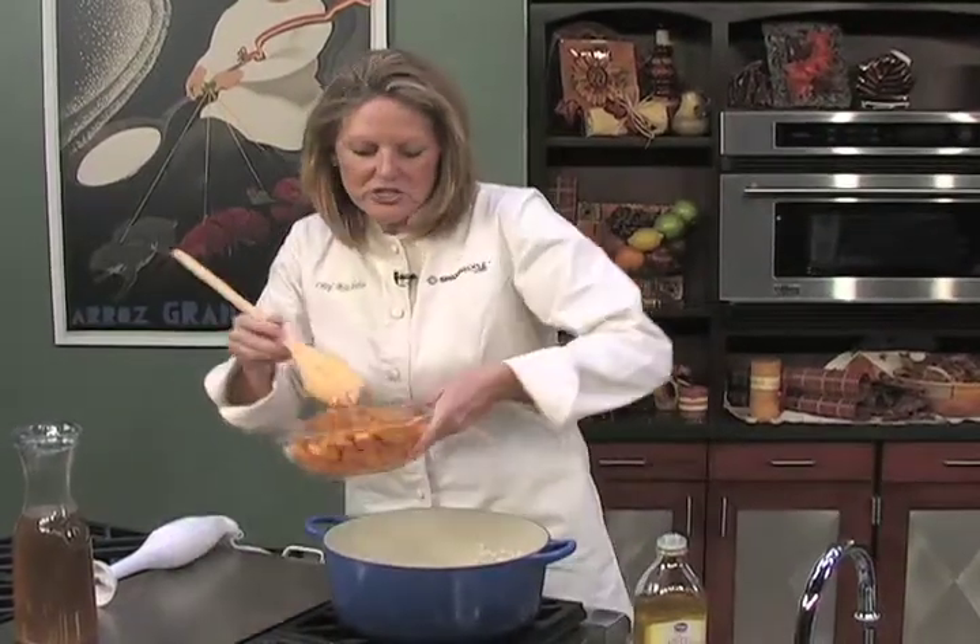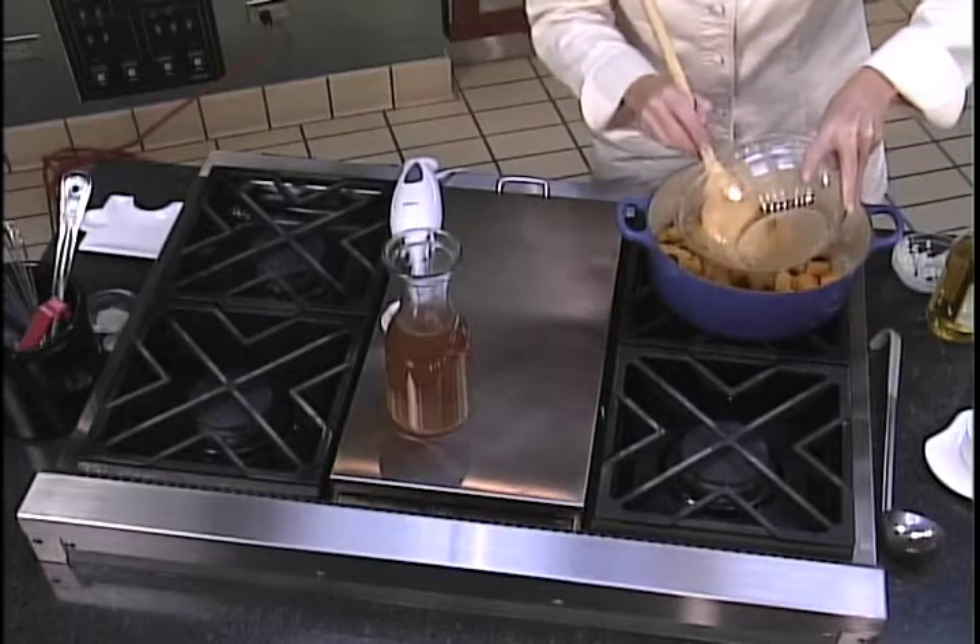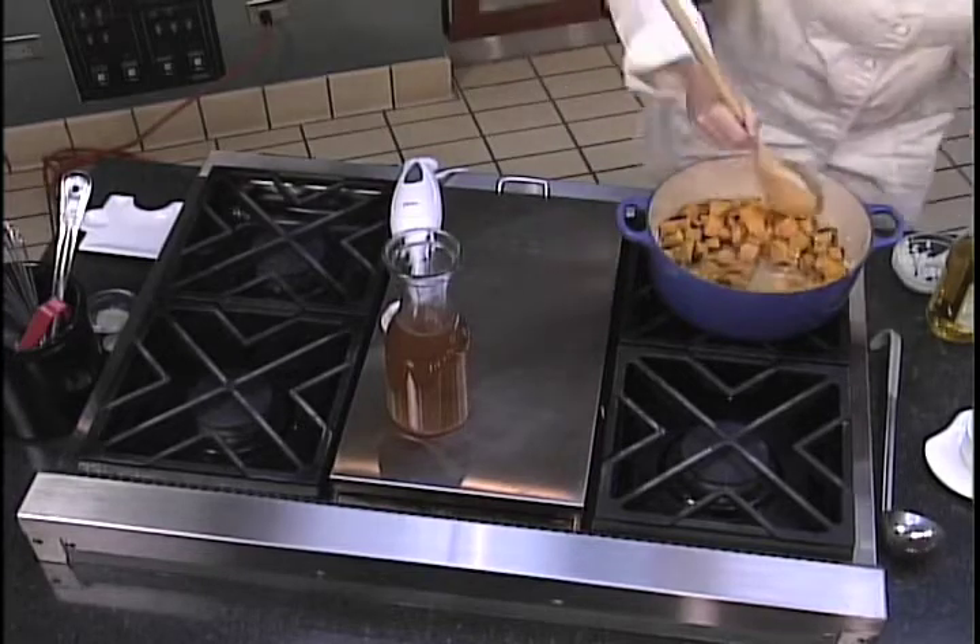And then the squash, which is basically cooked, we're just going to add it in and kind of move it around.